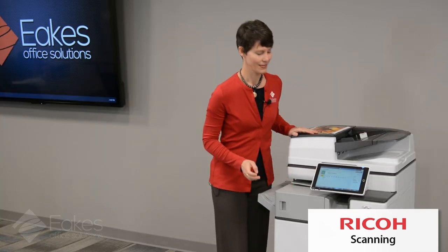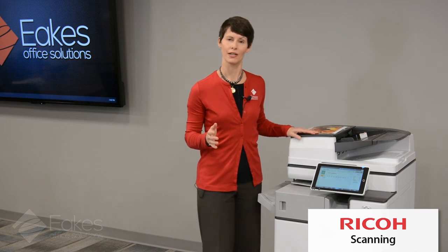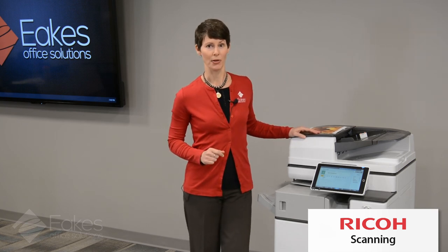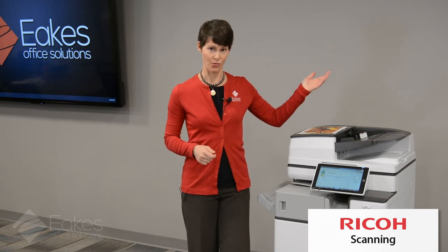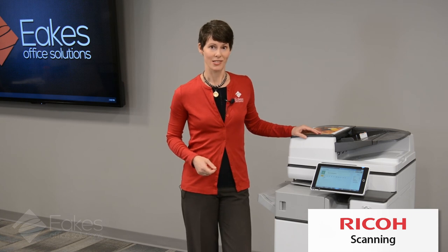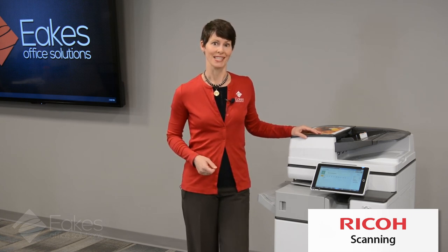That is an overview of the scan to email and scan to folder function on your Ricoh copier. Please remember that EECS is happy to provide training for you at any time. If you have a copier contract with us, we can come out and be live at your office, or we can use the same technology to do training via webinar for large groups all at one time, enabling social distancing and keeping everybody safe. Thanks so much for your time. Have a great day.